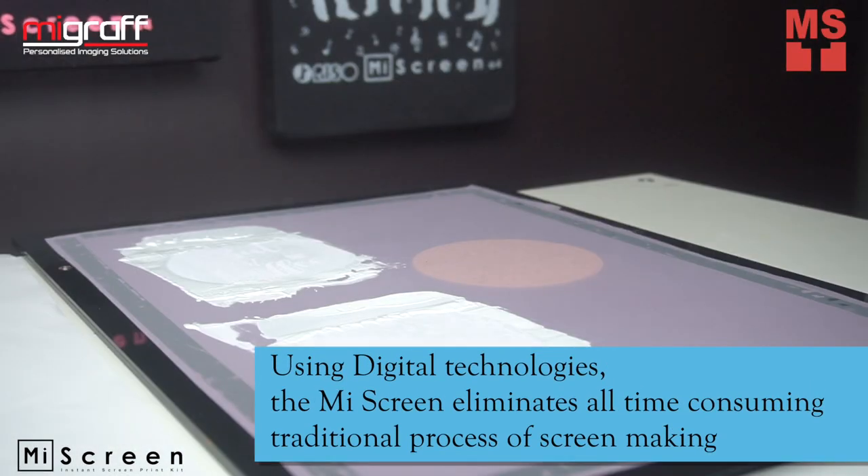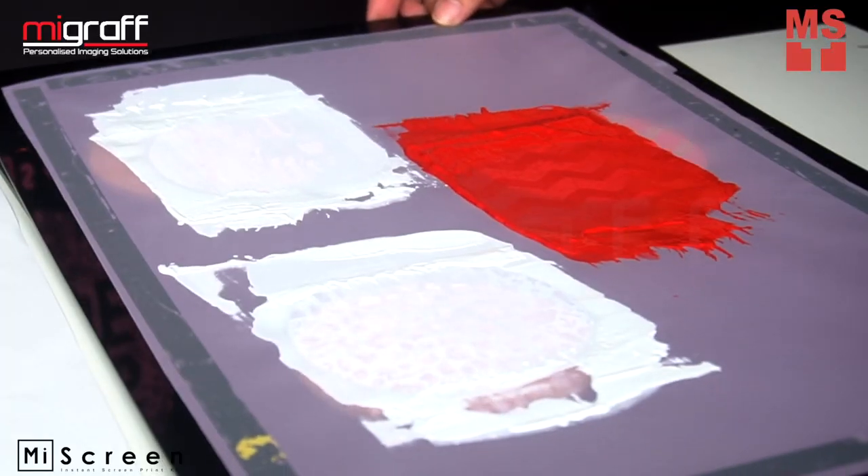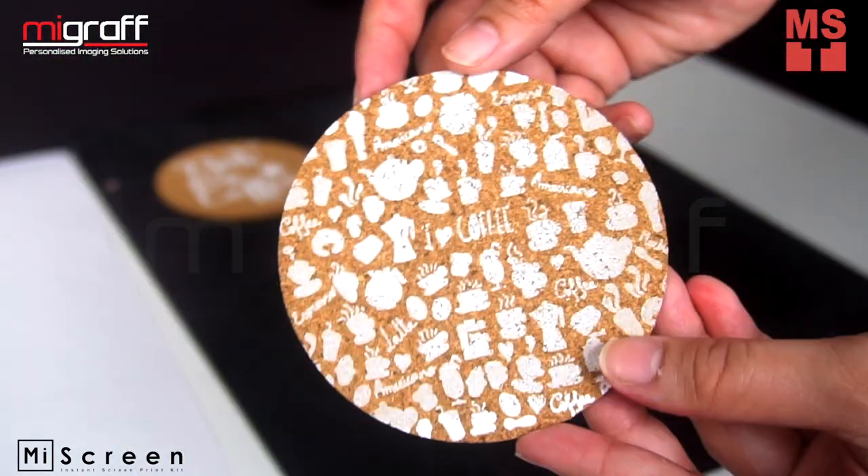Using digital technologies, MyScreen eliminates all time-consuming traditional processes of screen making. Screen printing has never been so fun and easy.